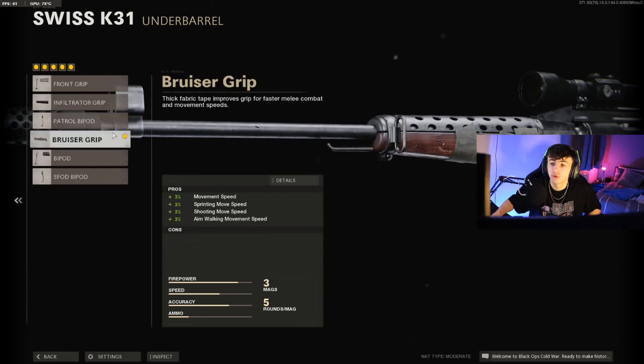Next up, I'm going for the Bruiser Grip on the underbarrel. The reason for this is it increases the movement speed, shooting move speed, and ADS move speed — it just genuinely increases the overall speed of the gun, which I really like in quickscoping class setups. It allows you to get in and out of positions better, position yourself well, and get in between enemies to pick off some really nice kills. The Bruiser Grip is one of the few things in Cold War that increases ADS speed.